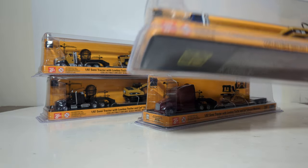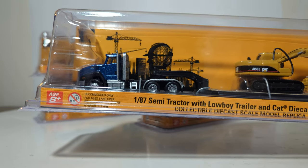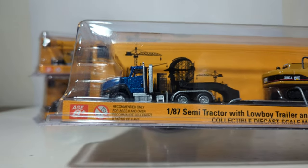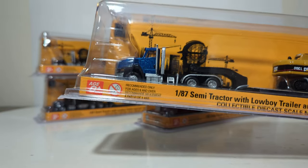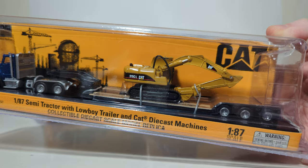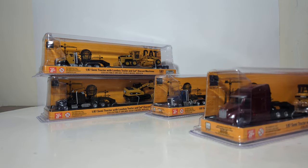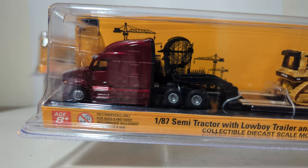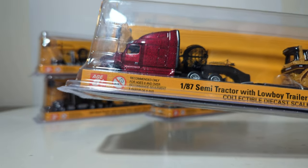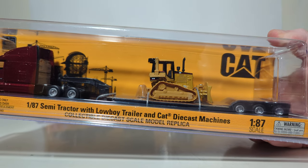The first one is a blue CAT CT-660, which is great to see offered in 1:87 scale. You may recall the CT-681 was offered in a dump truck and a cement mixer, and it's still offered in the Highline series, so it's nice to see the CT-660. This set has a 315C excavator. All of the lowboy trailers, regardless of the set you get, are all the exact same tooling. Next up, we have the Peterbilt 579 Ultra Loft — that paint job looks absolutely phenomenal. This set features the CAT D5M bulldozer.